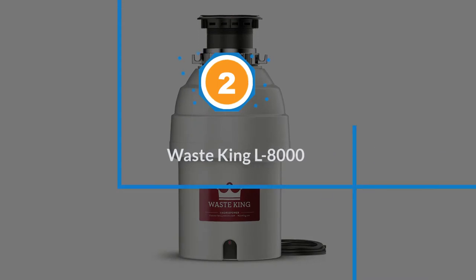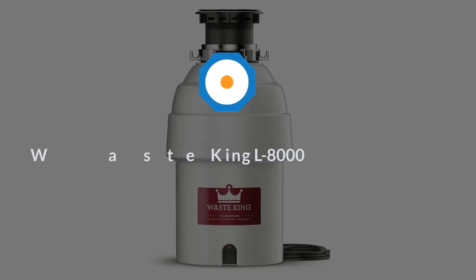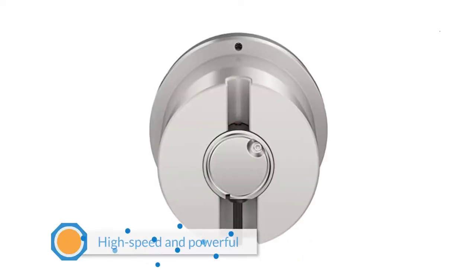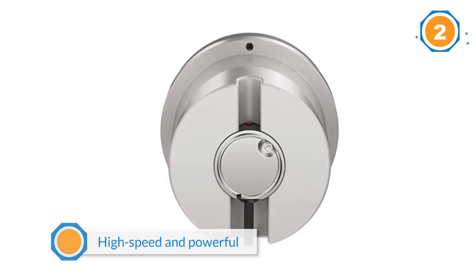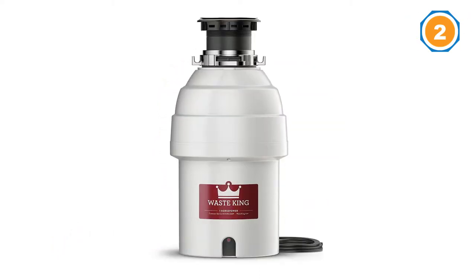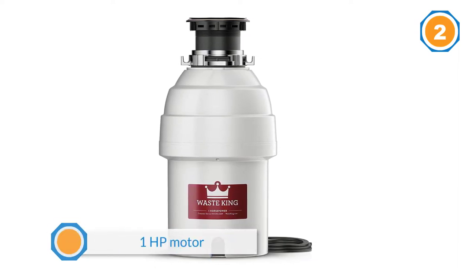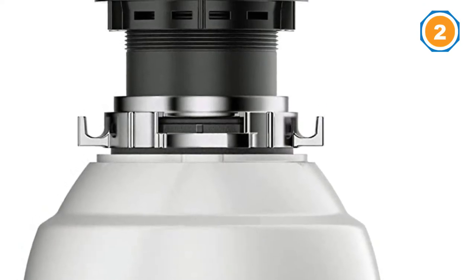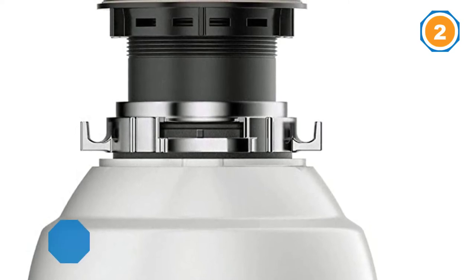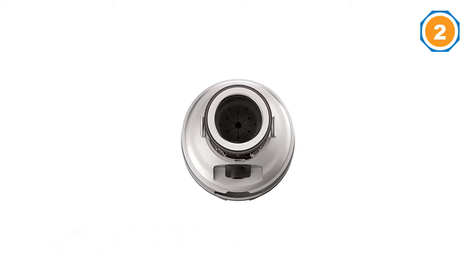Number two: Waste King L8000. The Waste King L8000 is a high-speed and powerful food waste disposal for heavy-duty use at home or office. The one HP motor grinds up your food scraps in a matter of seconds. With the easy mount, you install the disposer quickly in your kitchen cabinet, though the mount is made of plastic. The device comes with a pre-installed power cord, making installation even more convenient, and its sleek design saves up space.